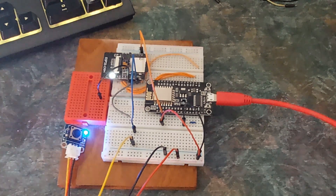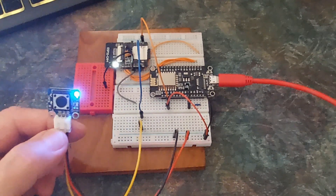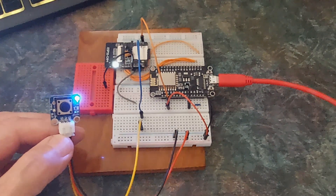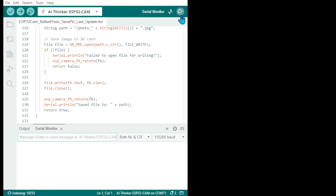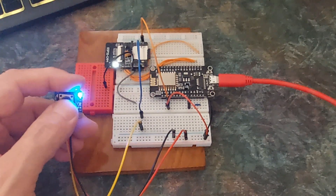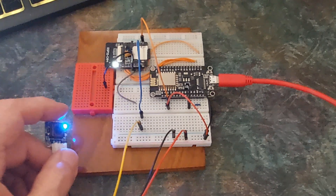Hi everybody. This is another project — I struggled a bit but managed to get it going. It's pressing a button and taking pictures, practically that's all it is. Here we have the cards. When I press the button, it takes a picture and says 'button press, capture the image, save a file' — 428470.jpg — 'imaging capture successfully.' That's why it works.